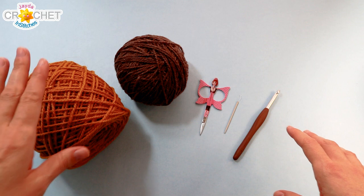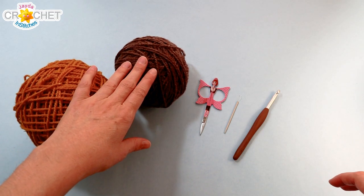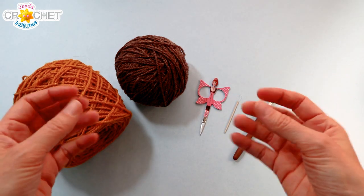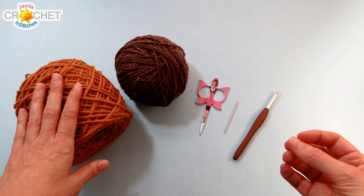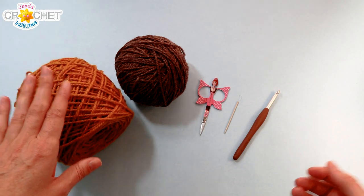Our cornucopia is a two-strands-held-together project. I've got a nice harvest gold and a light brown color here. I'm using a wool blend today, but you can use a very stiff, sort of itchy acrylic if you've got it — what we're going for is a nice stiff fabric that wants to stand up by itself. Each of these skeins is 113 grams or 215 yards each.